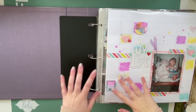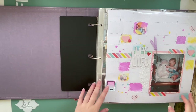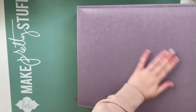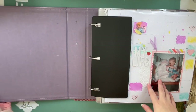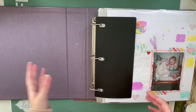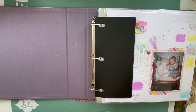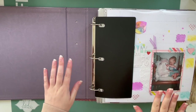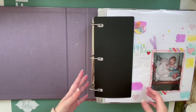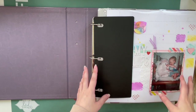Hello everyone, sorry if this is a bit of a funky angle or if my pregnant belly sneaks into the shot at any time, but today I wanted to film a flip through of volume one of my childhood albums. This is a We Are Memory Keepers album in lilac, and it houses photos that I've inherited from my parents over the years. These are not all of my childhood photos, just the ones that I have. My parents have a bunch of albums from when me and my brothers were kids, but I wanted somewhere for all of my photos to go. This is my life from birth up until age 13 in this album.